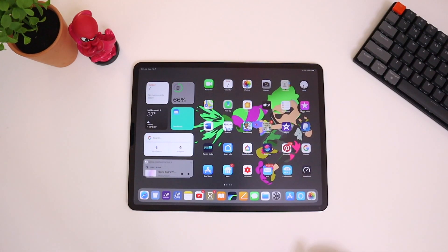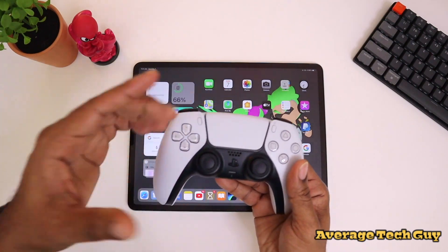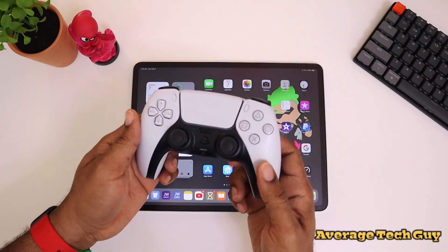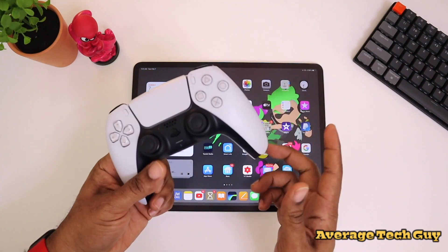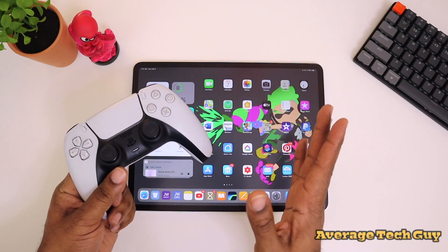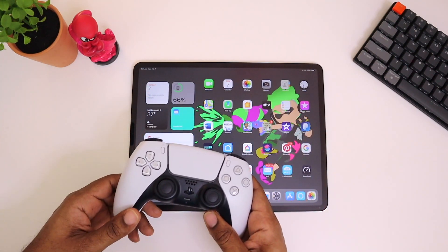What's going on, Average Tech Guy here and today we are back — more tech and more reviews. If you saw the thumbnail you know what we're up to today: we're going to be connecting the PlayStation 5 DualSense controller to the iPad. Finally it's here, so let's check it out.